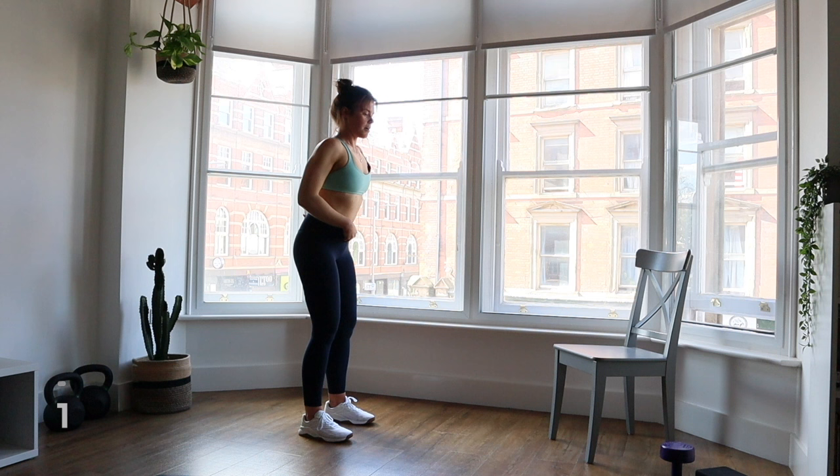Into our good mornings. Feet hip distance apart facing forwards, hands up behind your head. Working into that hip hinge movement — soft knees, keep your back straight, bend forward bringing your chest forward and bum back, only to where you feel the resistance, then come back up. As with every exercise, create that intra-abdominal pressure: imagine someone's going to punch you, or think of yourself as a big fizzy can of pop being shaken up — all that pressure inside. You always want to push your belly out.